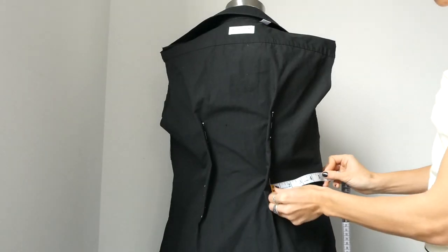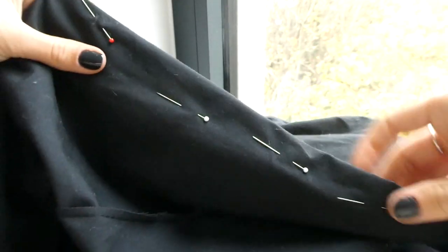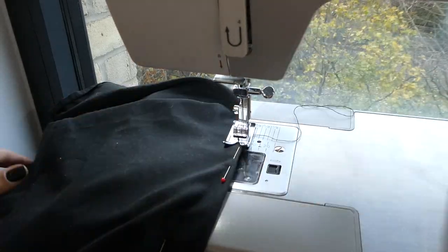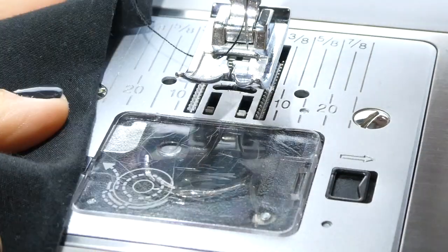Before sewing your darts it's good to use a measuring tape to make sure that they're evenly placed. And then when you're happy with the placement you can sew your darts, making sure to go nice and close to the edge to avoid puckering.